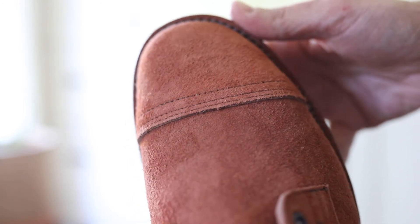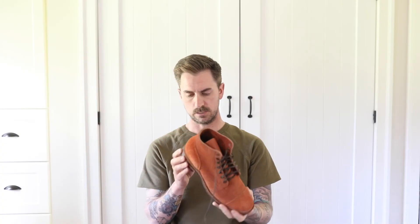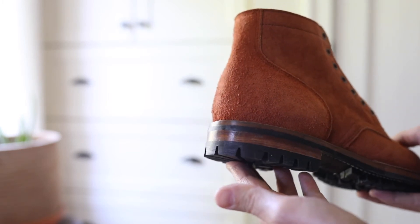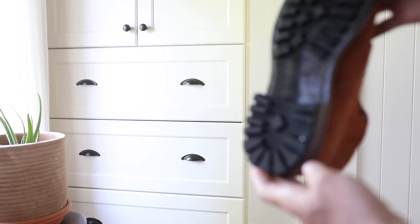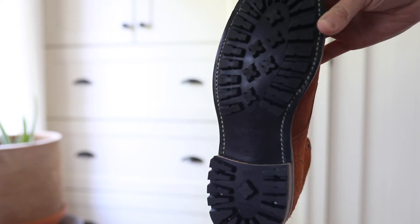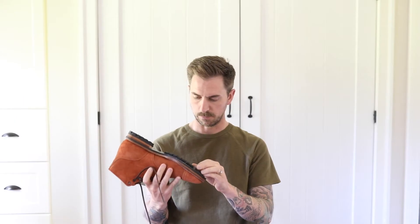Like most of my videos, let's start from the bottom and work our way up. It's on a built block heel — really nice — looks like an antique edge dressing on there, some solid leather lifts, and as mentioned, the full commando sole. That's for the top lift as well.